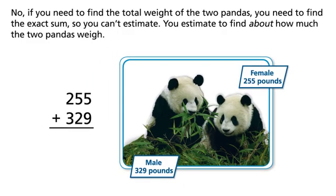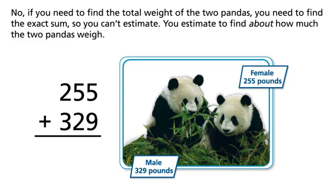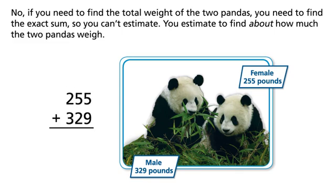No — if you need to find the total weight of the two pandas, you need to find the exact sum, so you can't estimate. You estimate to find about how much the two pandas weigh.